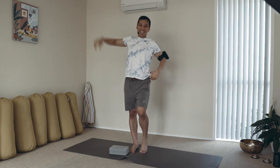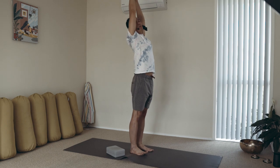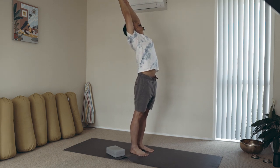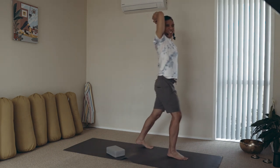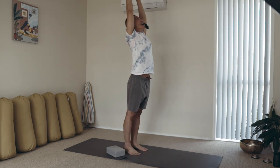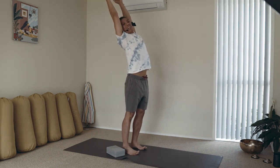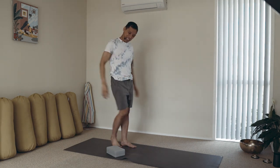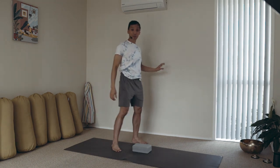Finding the balance, arms lift tall — you may lightly arch backwards and crawl higher if you can sustain the balance with your heels up. As you reach up, exhale down. Walk in place.